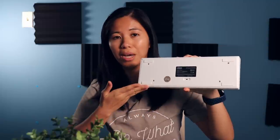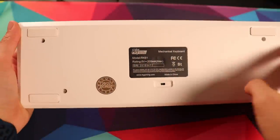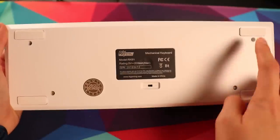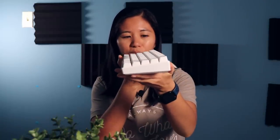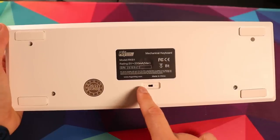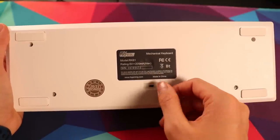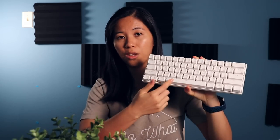Moving on to build quality — starting with the back side. It's a really simple plastic case with four rubber feet and no kickstands, so if you don't like the angle, you're pretty much out of luck. You can prop it up with rubber bump-ons or similar, but the angle is already pretty decent and I don't really need it steeper. There's also an on/off button on the back because this keyboard has Bluetooth wireless capabilities. The keyboard has no flex — it's quite sturdy and comes with a white metal backplate so the lights shine through really nicely.